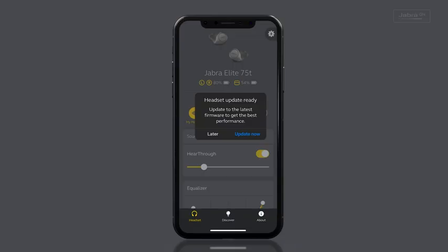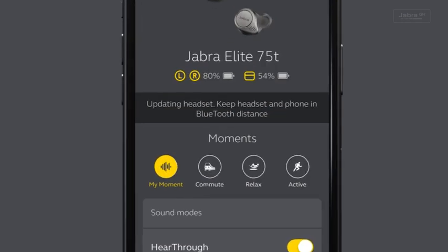I hope you like the sound of that. So how do you actually activate it and start using it? Well, if you're an existing user, the first thing you'll need to do is update the firmware via the Sound+ app. You can do this by powering on the earbuds, opening the app, and following the instructions. Once the headset is updated to the latest firmware,